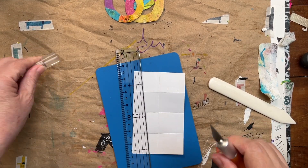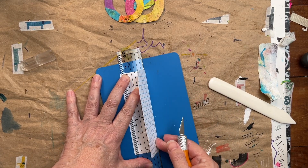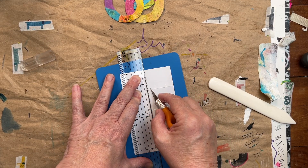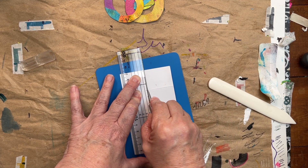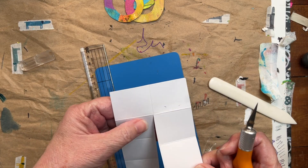My solution is an exacto blade and a ruler. I'm going to push this right up against the ruler so there's no chance of me missing. I'm going to hold the ruler tight — I don't want to cut this section, remember I want to leave this section intact. I'm going to use the ruler as my guide, not pushing too hard, and voila.